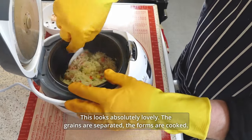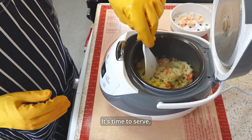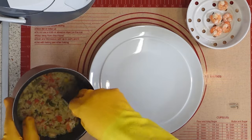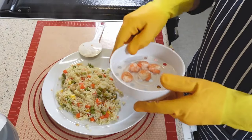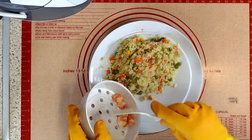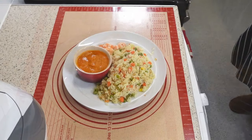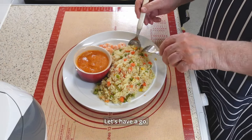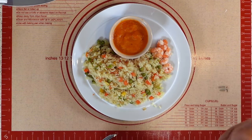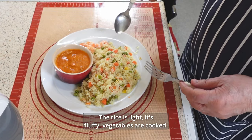This looks absolutely lovely. The grains are separated, prawns are cooked — it's time to serve. The rice is light and fluffy. Vegetables are cooked.